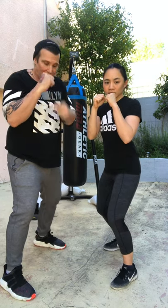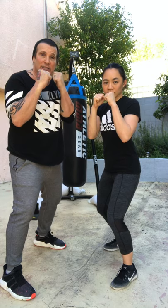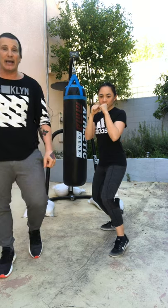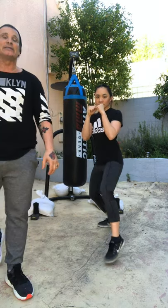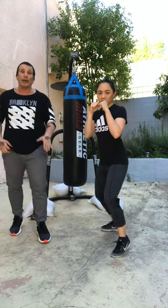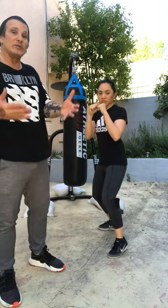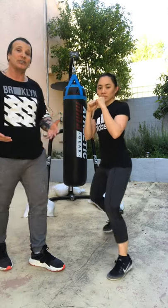Step forward, step back — never change your stance. Guard stays up when you step back. Step forward, step back — it's a dance. Stay on the balls of your feet. Now let's pick it up a little bit — hop forward, hop back, distributing your weight 50-50. It's a lot to do with your foundation. Like a building — if your foundation falls or breaks, the building falls. Your foundation has to be solid.